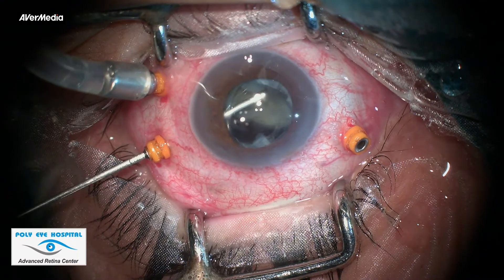I usually reserve Fragmatome for very hard cataracts like grade 4 or 5. Mainly because to use Fragmatome, we need to extend the scleral incision, which increases the chances of dialysis, hence retinal detachment. The second reason is the infusion cannula is 23-gauge whereas Fragmatome is 20-gauge. This mismatch causes fluctuations inside the vitreous cavity, hence chances of iatrogenic tear increases.